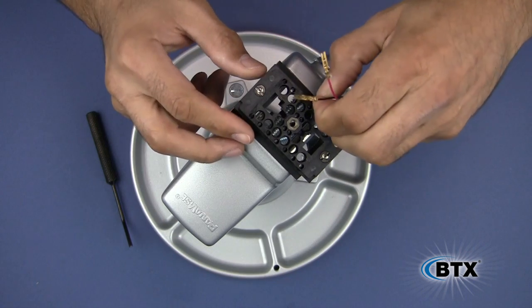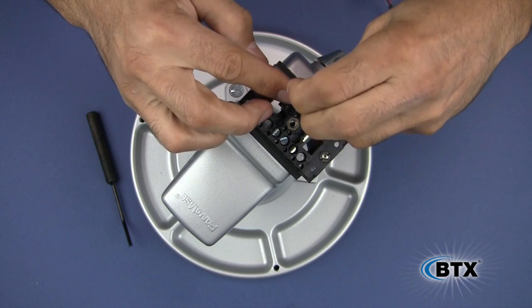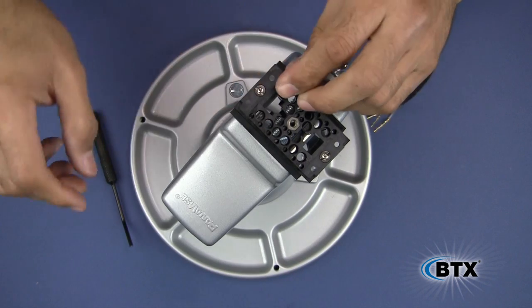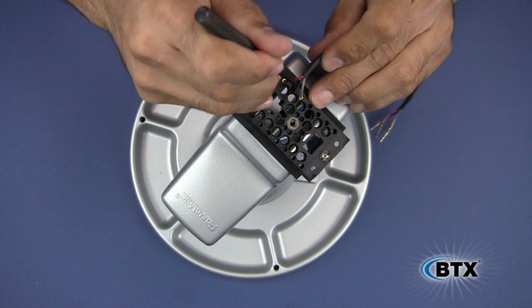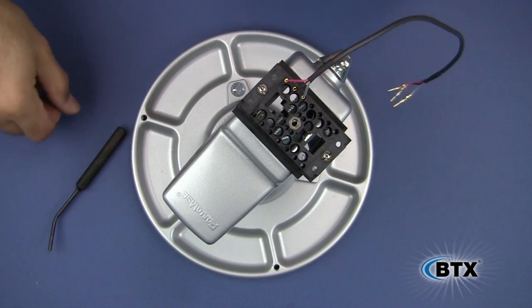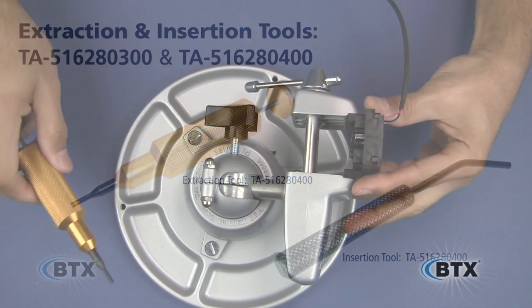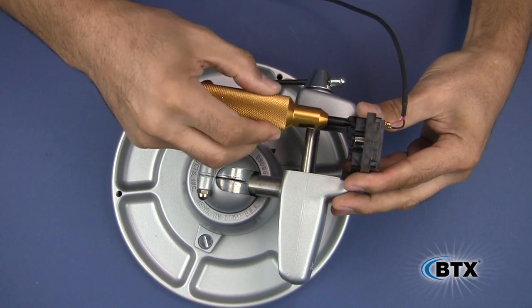Place them in the correct position based on the pin layout. Use the contact insertion tool to snap the contact into the correct position in the ProBlox connector. It's better to crimp all the audio/control contacts before inserting them into the connector. If for some reason you need to remove the audio/control contact from the ProBlox connector, simply use the extraction tool by inserting it into the front of the connector and pushing the plunger to release the contact.